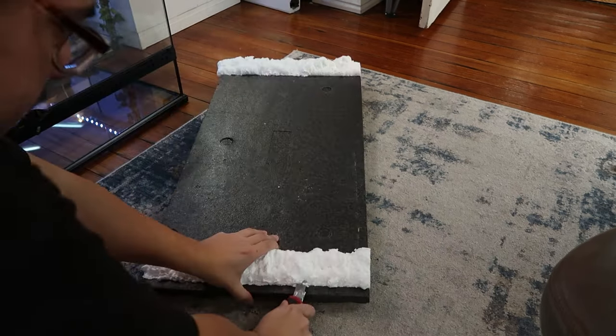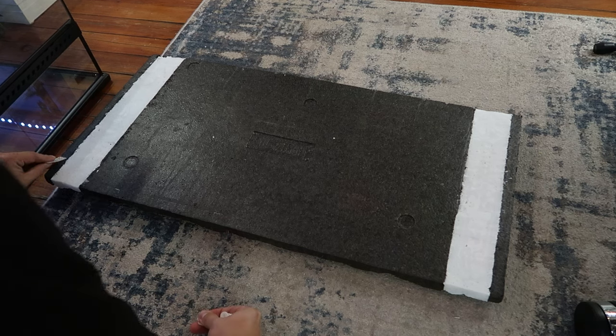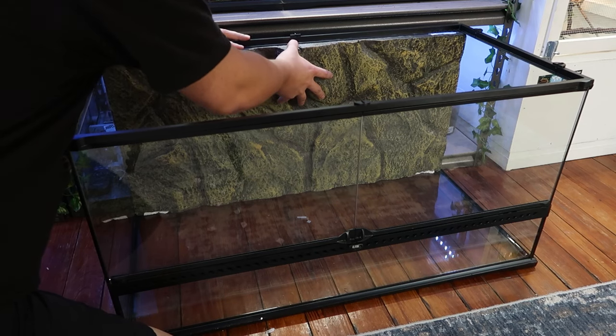I let the foam sit overnight and then the next day I use a razor knife to cut the edges off. To make sure the background stays firmly attached to the tank I put some poster command strips along the four corners of the back and then apply the background to the tank.